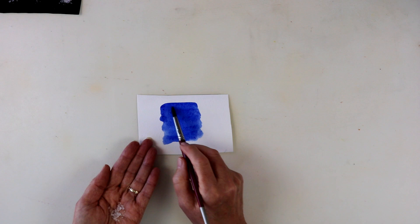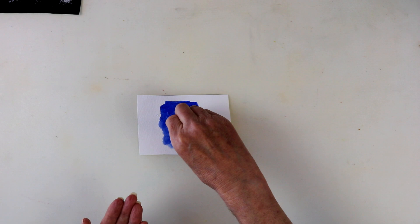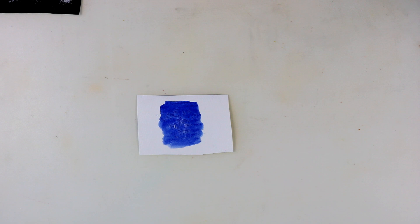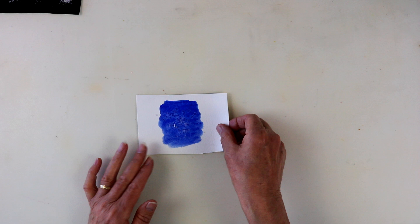Just in case you haven't used salt with watercolour before, all you do is put your watercolour down and you take some ordinary salt, you sprinkle it on and then you leave it to dry completely. Now that's important — it must be completely dry. I usually leave mine overnight and then I know that I'm going to get the best possible results. So nothing could be much easier than that.